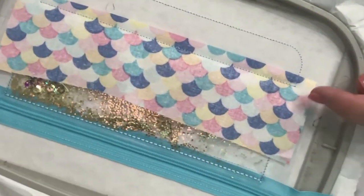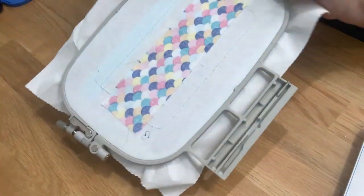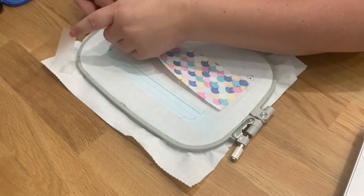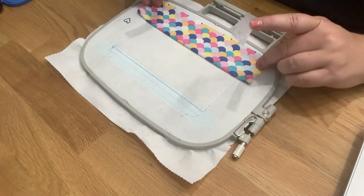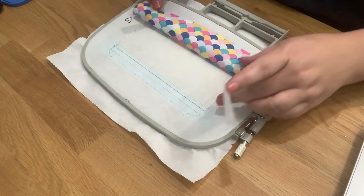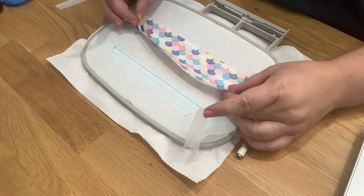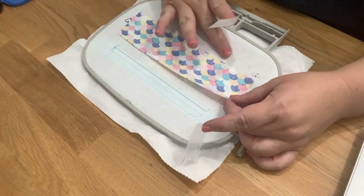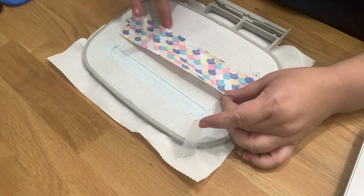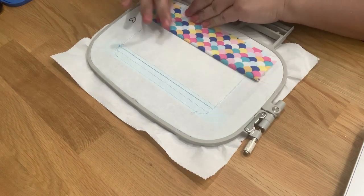That line is now stitched — stitched there and there. Now we're going to flip our hoop, pull the tape off, and pull the fabric down. You can see I can get past the stitch lines. If you cannot, take a seam ripper and pull those stitches out and try again with a bigger piece of fabric. If you have lots of excess fabric, trim a little — you don't want extra bulk in here.